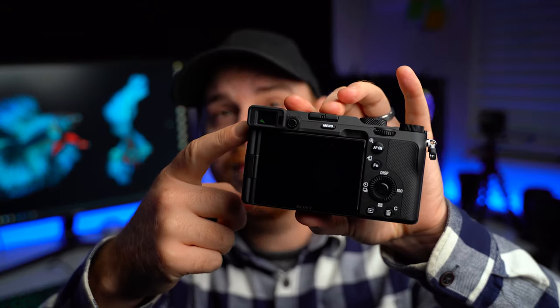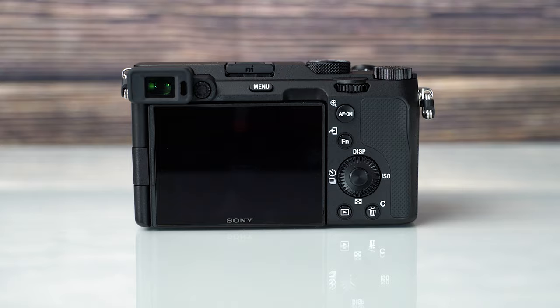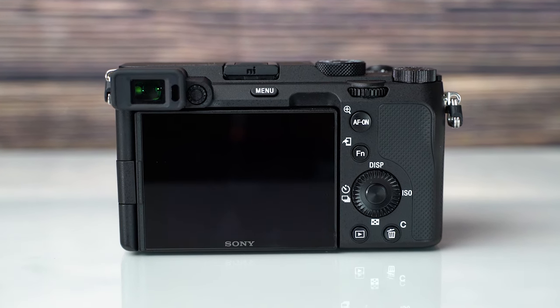The worst part of this camera by far for me is the EVF. It is absolutely horrible — it's not an upgrade in resolution, it's tiny, it's in the corner, and it's awkward. In daylight it's even hard to see. The EVF and LCD are definitely this camera's weakest point. For photography, there are also no custom buttons, so switching modes and getting to settings quickly is just not fast. Go for the A7 III, period.